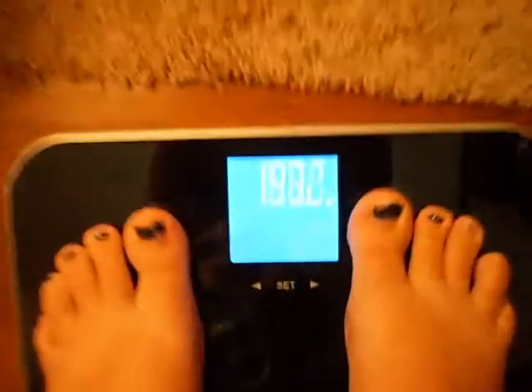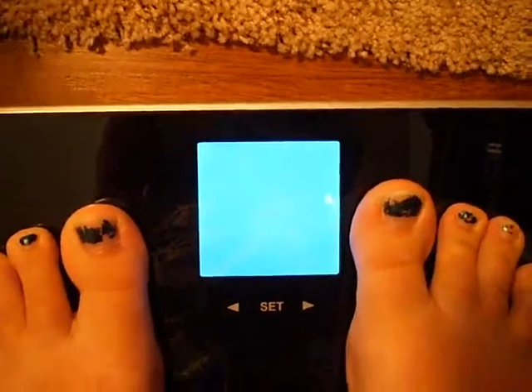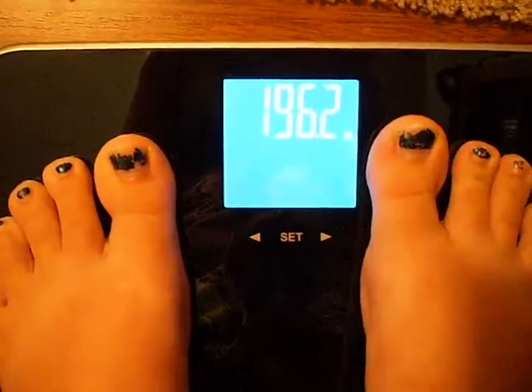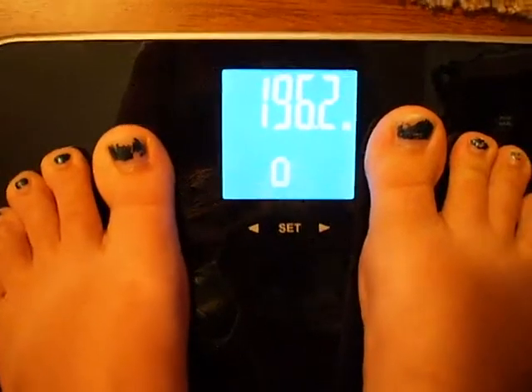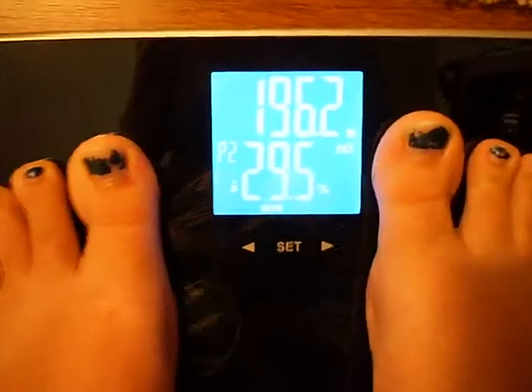I let it do its thing. Right now it's a little off from what you guys are reading on my other reviews, but it's because this is more accurate, plus this is later in the day, and it always adds a little bit more weight to me.